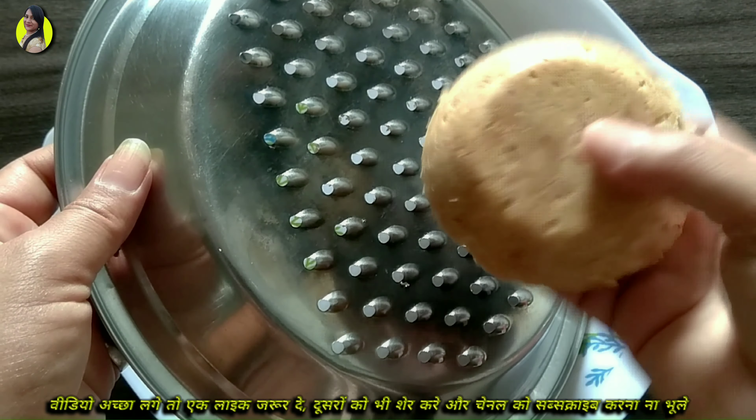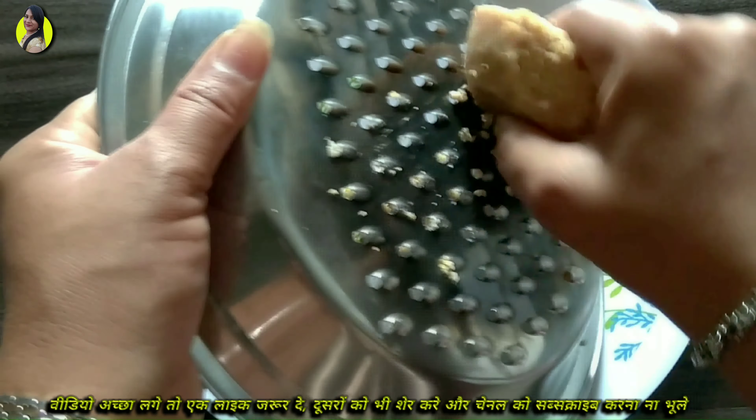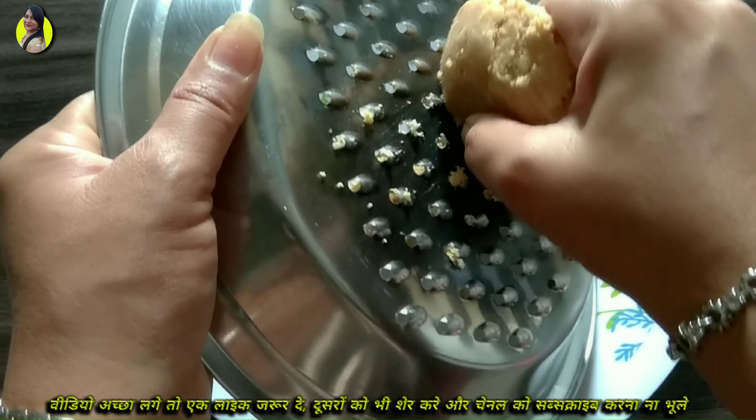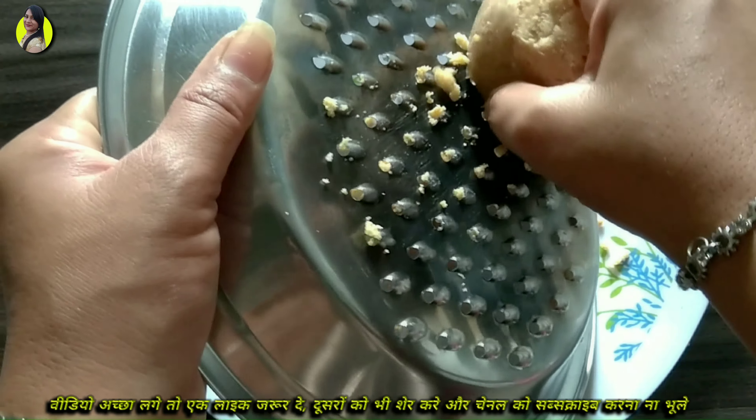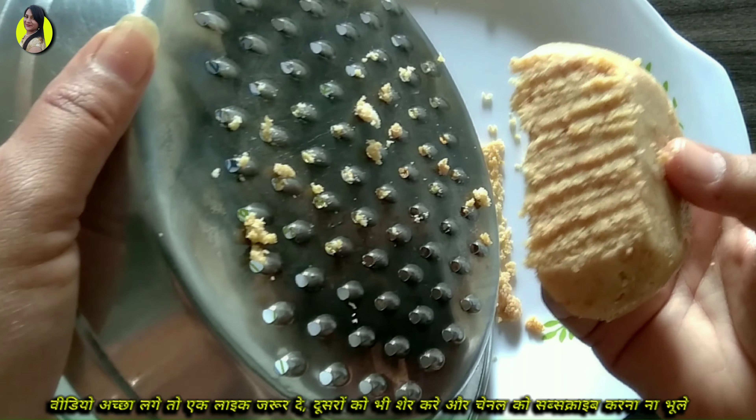Friends, today we are going to make a recipe. We also use many ingredients in this recipe, but today we have to get some from the market.